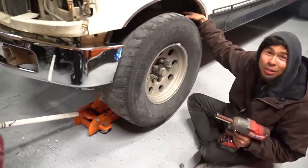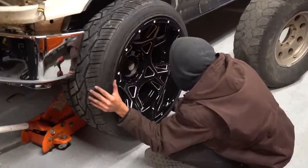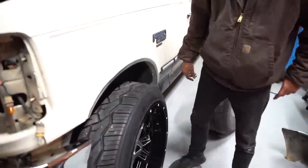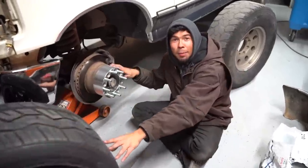These tires are so bald. It's a good thing we're putting whole new wheels on. Look at it straight. He still wants the spacer. Okay, let's talk about this first.